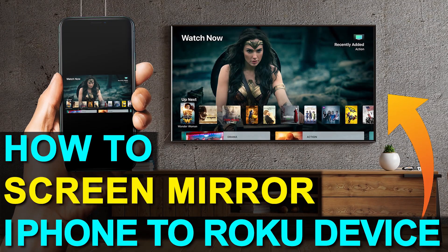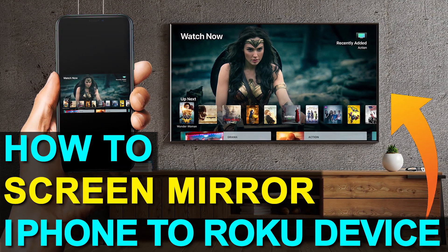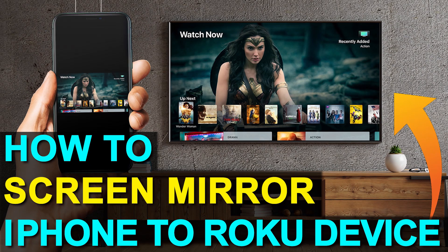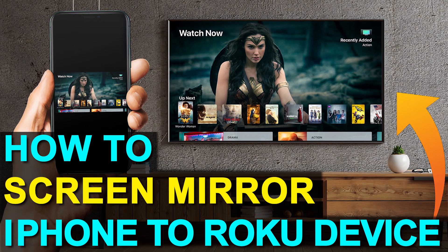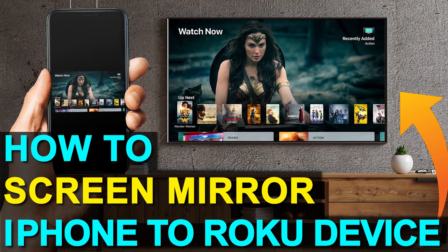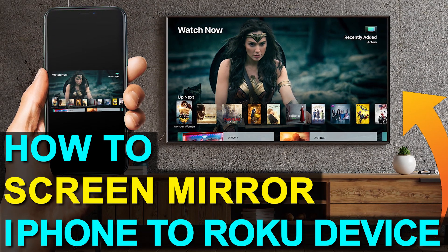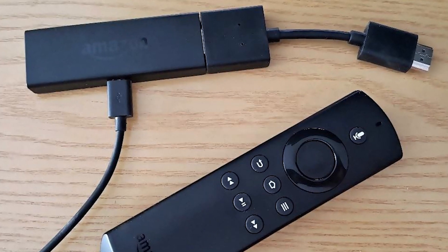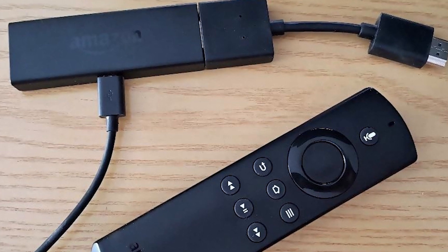Hey guys, Juan here. Thanks for stopping by my channel and checking out this video. I'm going to show you the easy way to get anything that's on your iPhone mirrored over to your TV — and you can do this without spending extra dollars getting a smart TV. I'll show you how to do that with two simple devices: a Roku Stick and an Amazon Fire Stick. Let's dive into the step-by-step instructions for the Roku stick first, then I'll show you the Fire Stick next.